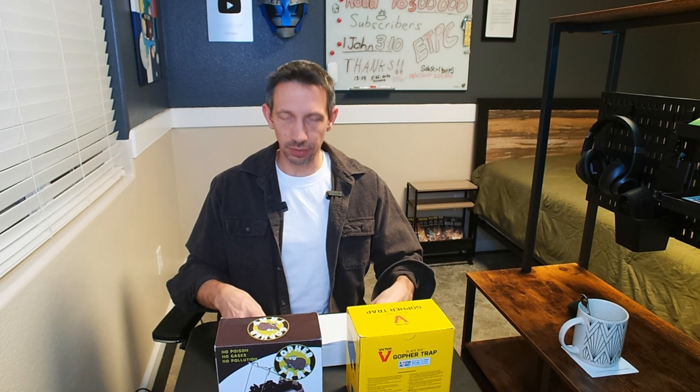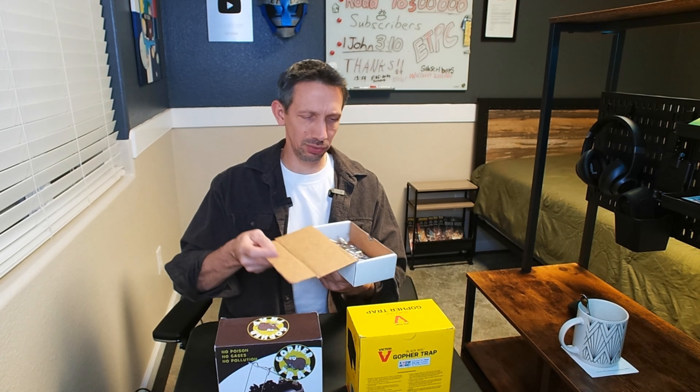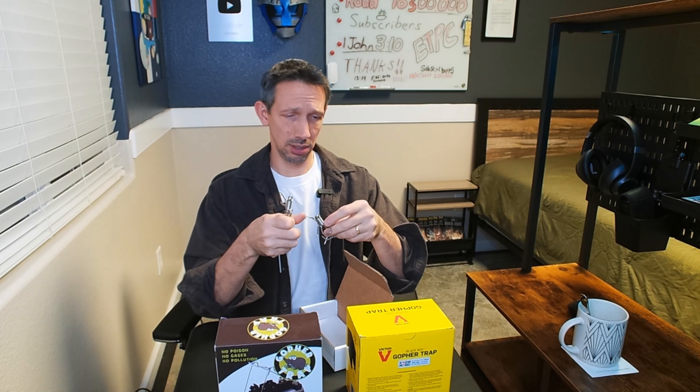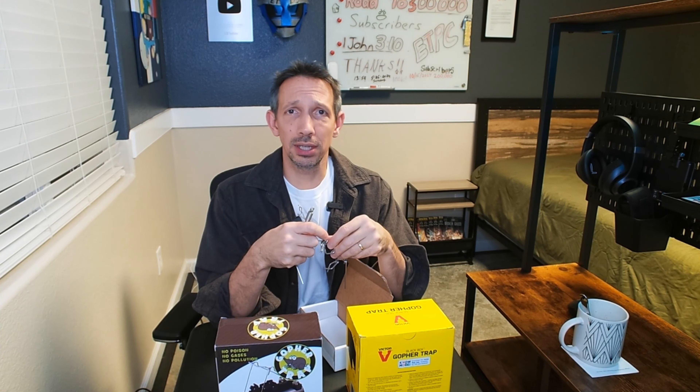Hey friends, welcome to another video. So this one's a little different. I'm doing an unboxing. It's kind of normal, but we're just comparing some gopher or mole traps here. So lately I've had a gopher, I believe, just absolutely destroying my yard. It was ridiculous.